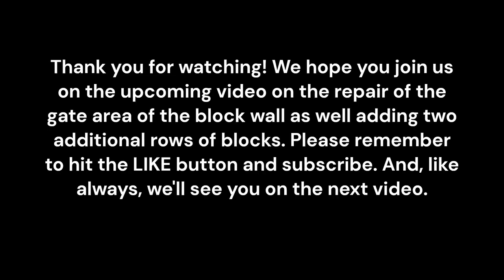Thank you for watching. We hope you join us on the upcoming video on the repair of the gate area of the block wall, as well as adding two additional rows of blocks. Please remember to hit the like button and subscribe, and like always, we'll see you on the next video.